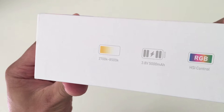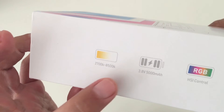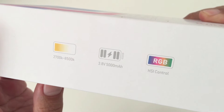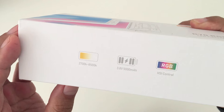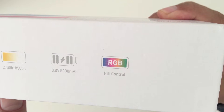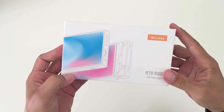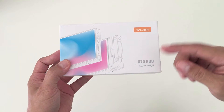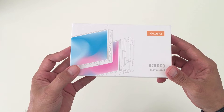Before I open up the box, I just want to show you quickly what it reads on the bottom. You can adjust the temperature of the lighting, represented in Kelvin, from 2700 to 8500K. It has a 3.8V 5000mAh internal battery which Ulanzi states has a 10-hour operating time — I think that's slightly exaggerated but that's what they say in their specs. It also has HSI control for controlling the hue, saturation, and intensity of the color space, which represents colors similarly to how the human eye senses colors. I'll leave a link in the description to an article explaining all the technical details.